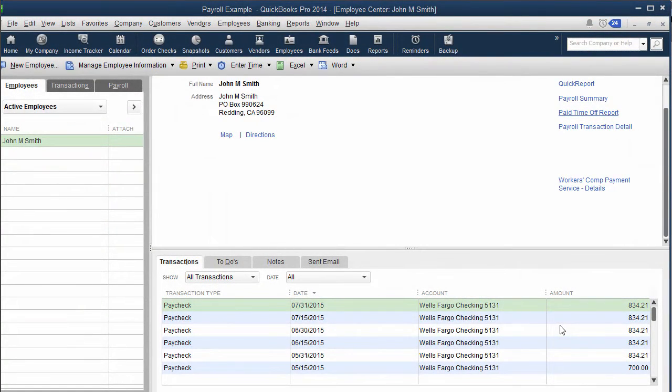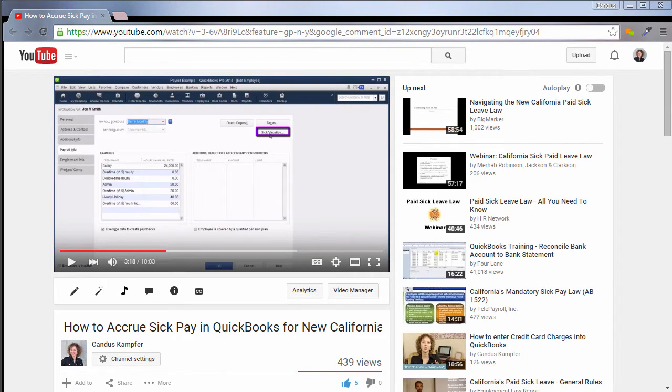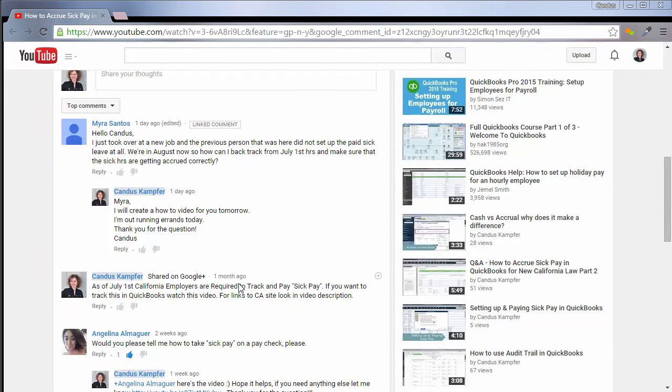Hey, it's Candice and I'm super excited to visit with you guys. So I got another question — this 'how to accrue sick pay in the state of California with the new law' has been a serious hit with you guys. You've been loving it and asking me lots of questions, so I keep creating new videos as I get new questions. Keep the questions coming because I absolutely love them.